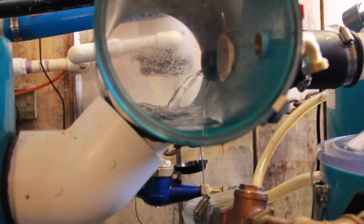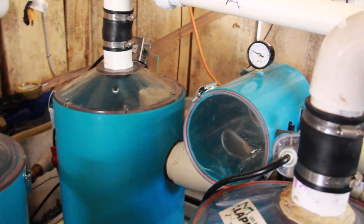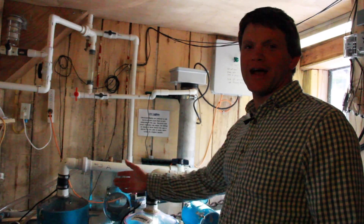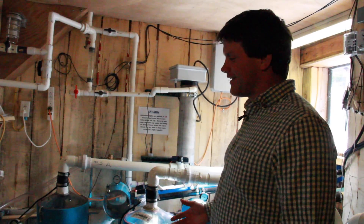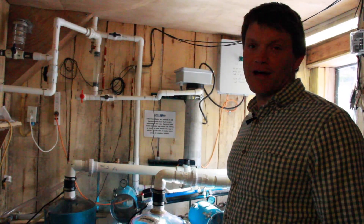It's a system that works very well as long as it's plumbed right. You need to have good plumbing — no air leaks, no vacuum leaks. You have to keep your eye on it, because even though it works 99-point-whatever percent of the time, sometimes when it's not working you've got to know when it's failed and be there to fix whatever the problem is.